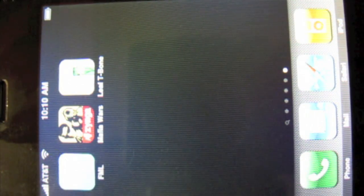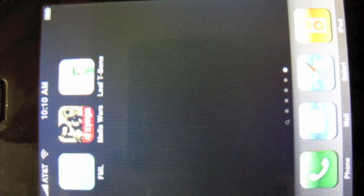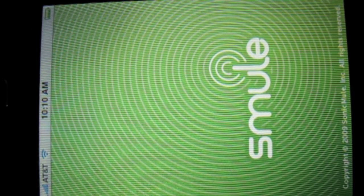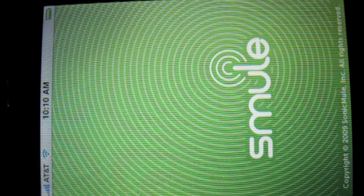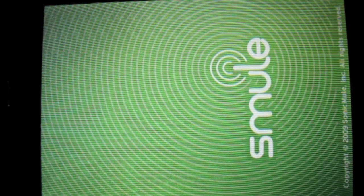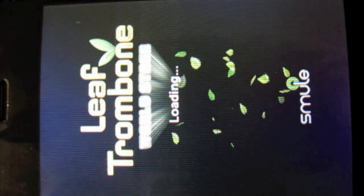Hi everybody, this is Jeff Farina of iPhone Docs, and right now I'm going to do a quick overview and review of Smule Entertainment's Leaf Trombone. Basically what this app is, it's just like the Ocarina app, however it's expanded — kind of like what we saw in the Apple Keynote — where you blow into the microphone and you play basically a trombone.